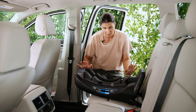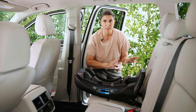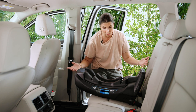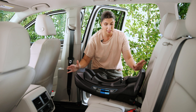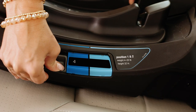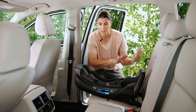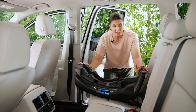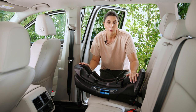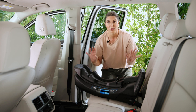A really cool thing about this seat: on most infant bases, you have to install them, get the recline where it's supposed to be, check it, and oftentimes uninstall to adjust. With the Nuna Pippa, you don't have to do that. Get the base installed and then you can use a rocking chair motion to move it into the required recline position based on the weight of your child. Install, then adjust the recline. There's also a panel for the seatbelt installation method to make it easier.